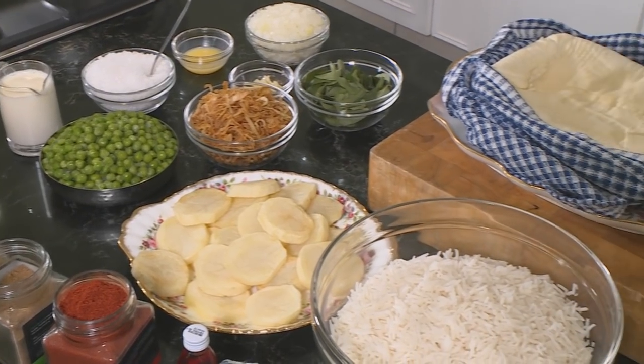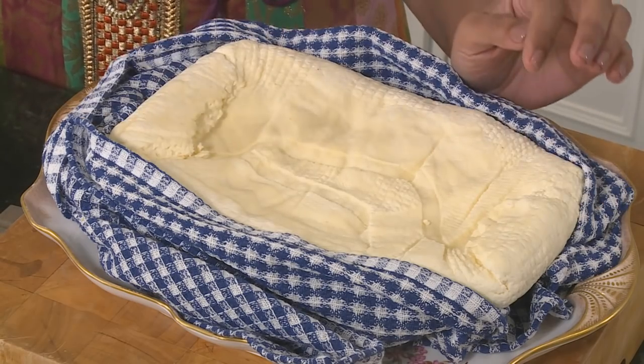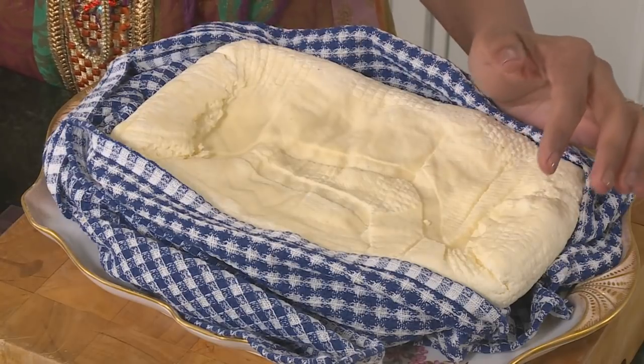The pea and paneer palau makes a lovely change from the standard vegetable biryani at Diwali. The most important ingredient is of course the paneer, made here using six liters of full cream milk. It's important not to use low-fat milk or you'll get quite hard, rubbery paneer. The paneer has been made in advance and chilled so it sets properly; otherwise it will be too crumbly.